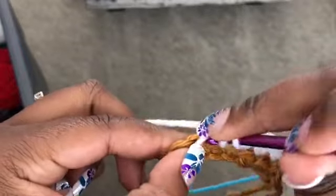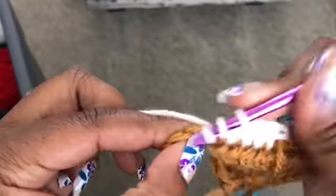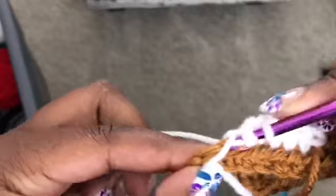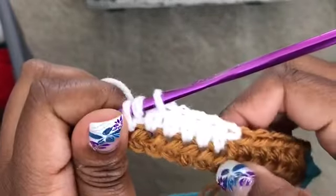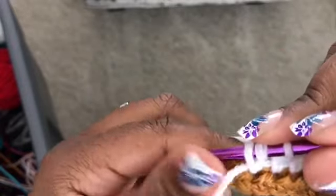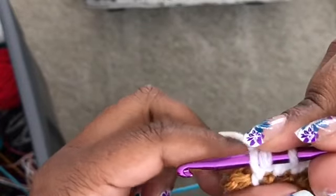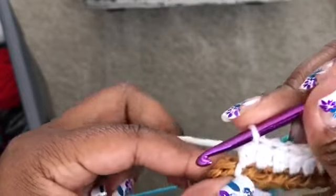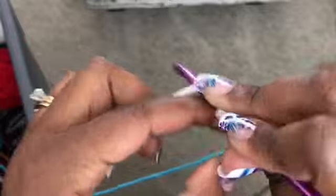As you can see, I'm just holding on to the tail as I go through and hiding it in my work. You don't have to carry the tail if your preference is to weave it in — you can always leave your tail and weave it in later. This is just easier for me so that I don't have to weave later on; I'd rather just carry. Then we're going to go ahead and work the white all the way across.